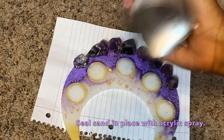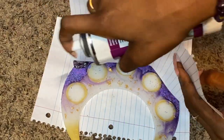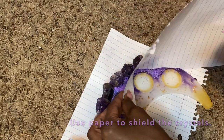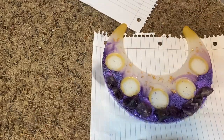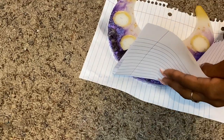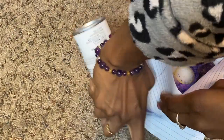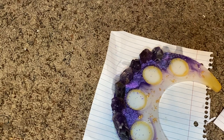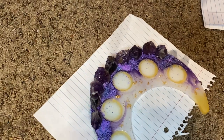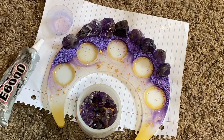Once the sand dries, take acrylic spray and a sheet of paper to shield the amethyst — I don't want the matte spray getting on it. Spray the sand to seal it into place, which will help with the next steps and prevent any alcohol ink from transferring onto anything else. Let that dry completely before moving on.